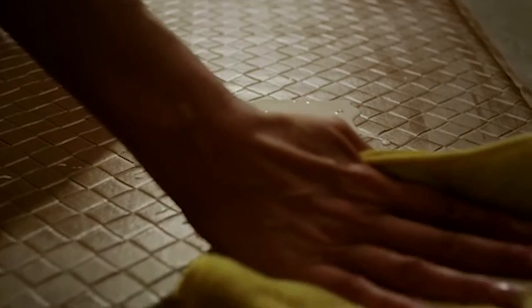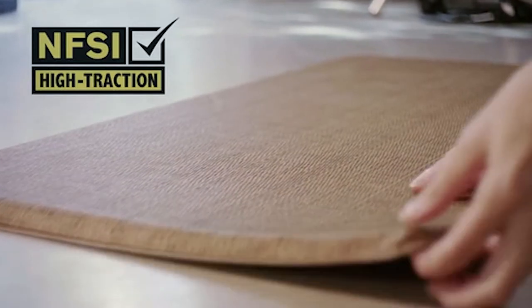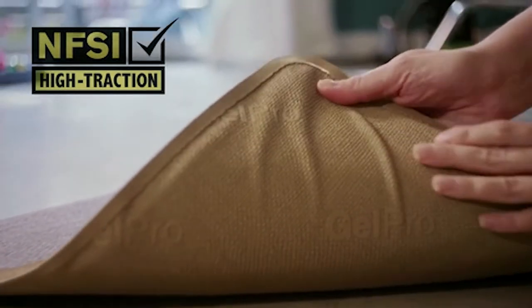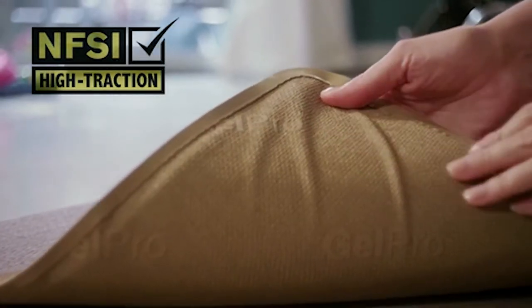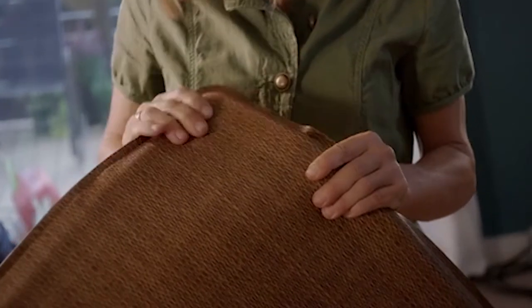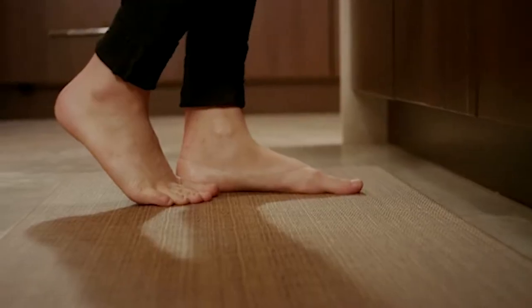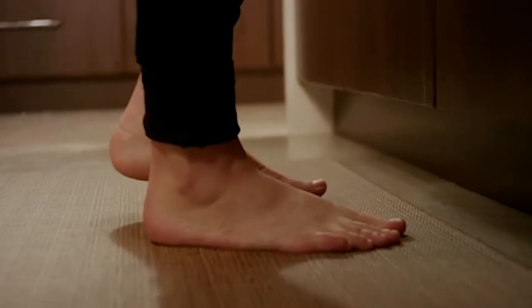Enhanced features like the easy-to-clean, stain-resistant surface keep your GelPro Classic looking new, while the non-slip bottom surface — certified by the National Floor Safety Institute for high traction — ensures stability. With hundreds of combinations of style, color, and size, you'll find the perfect fit. All GelPro comfort mats are designed and manufactured with the highest quality craftsmanship in the USA. If any problems arise, you're covered by a three-year warranty.